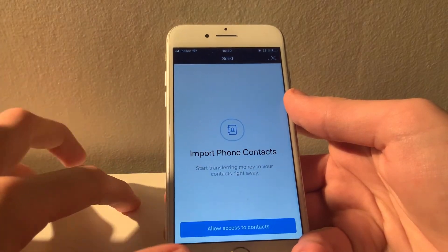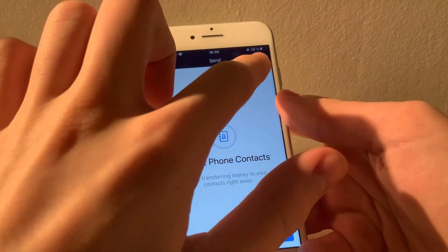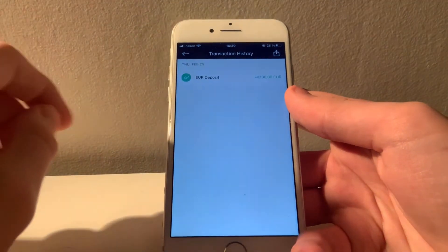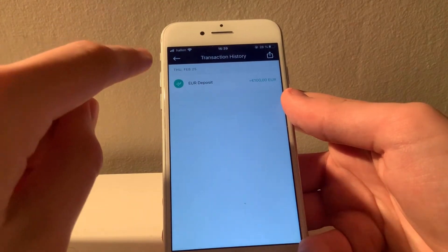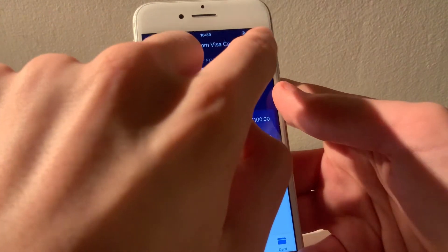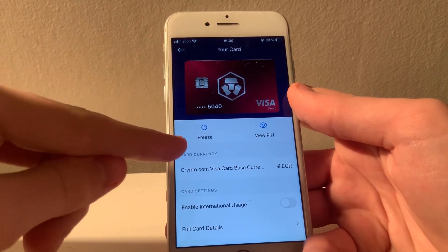So that's the basic features for topping up and spending with your card, but there are a few more functions you should be aware of. The timer button will show your full transaction history so you will always know where your money is going. You can also press the card icon to freeze your card if it gets stolen, or view your PIN so you can actually use the card.